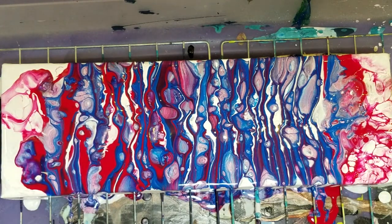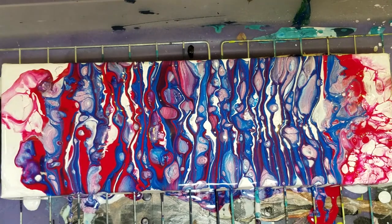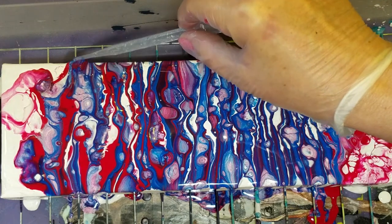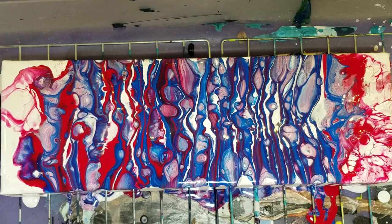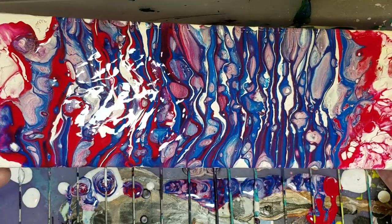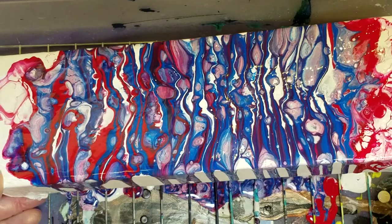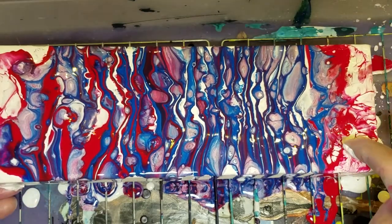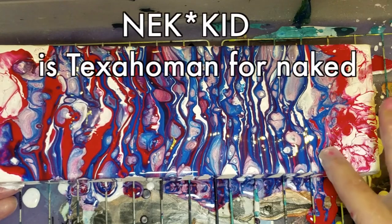All right, I'm pretty happy with this. It does appear I have a big glob here. Yep, big glob. Sorry, head. Maybe I'll just tilt it a tiny bit. I don't like this right here. It's kind of naked looking.